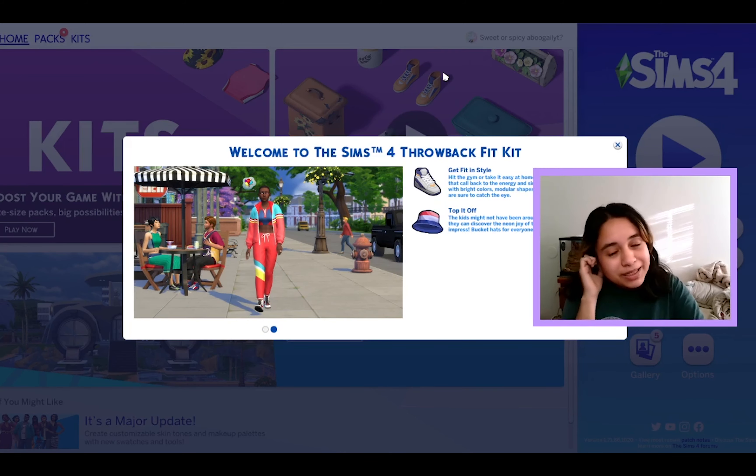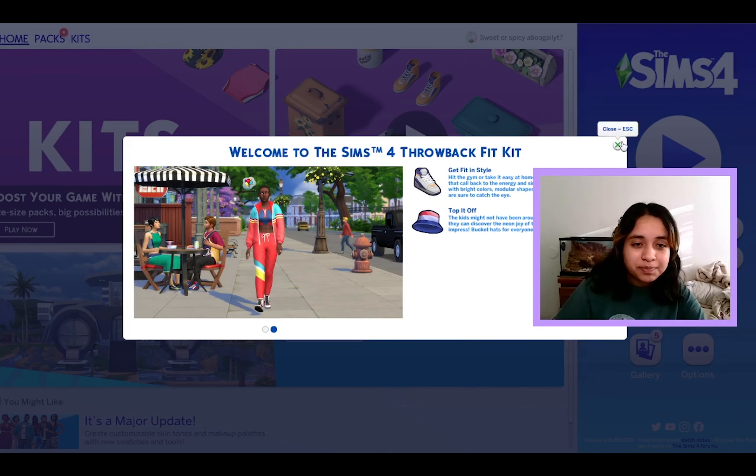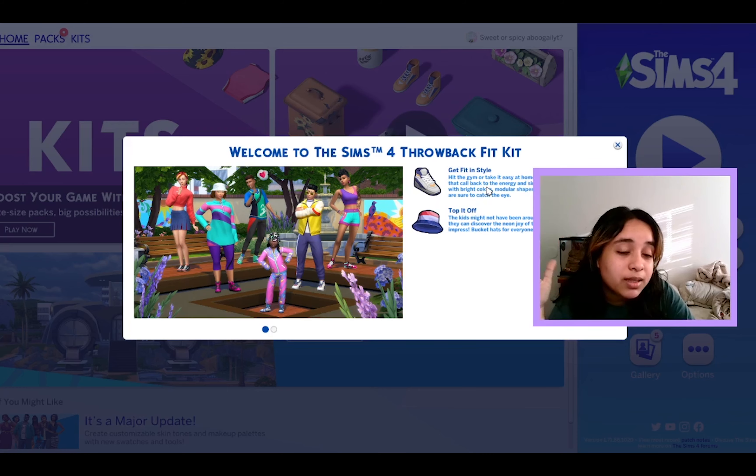Hi guys, so today I will be reviewing the Sims 4 kits. I did spend way too much money on this. Well, maybe — we don't know, we haven't seen it yet. So let's see here in the end. I'm sorry if you can hear background music; my neighbor's kind of loud. We're not going to talk about it.